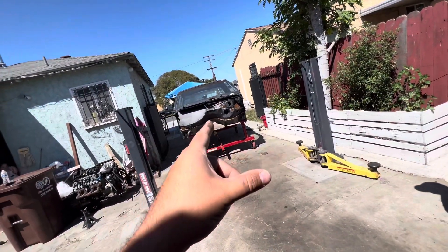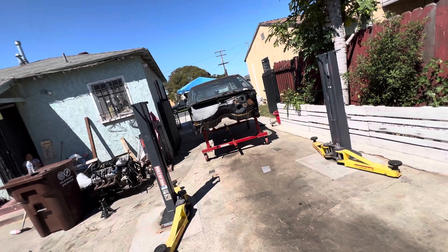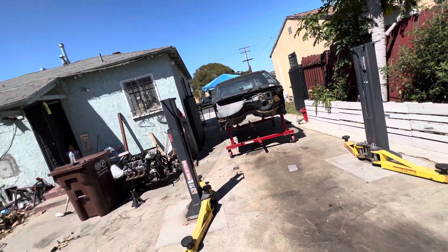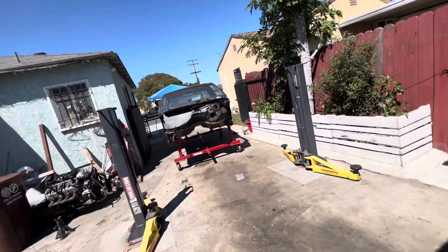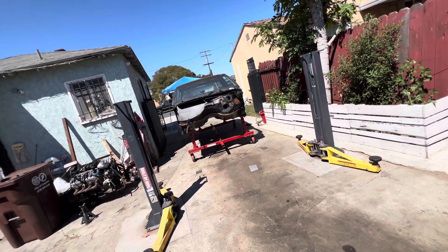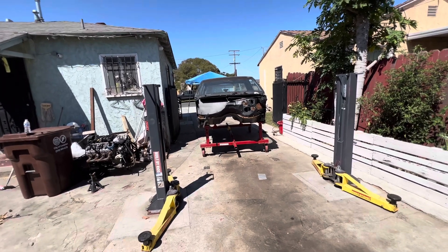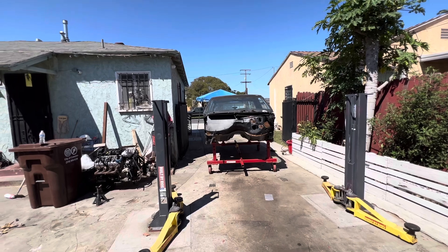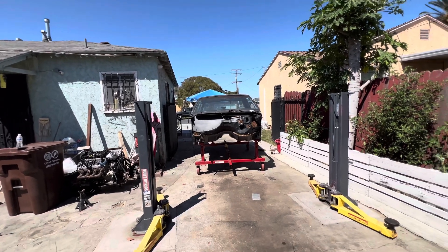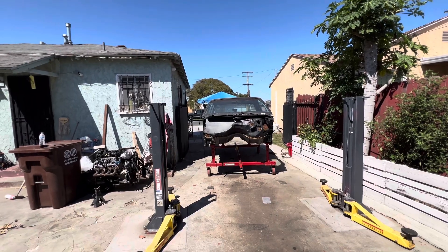Meanwhile, me and Oracio are gonna get to this — take all that nasty rust back off of it, finish whatever Freddy needs to finish, and finish prepping. I hope we're done prepping by two so we can get to the engine stand today. If not, we didn't make the engine stand.